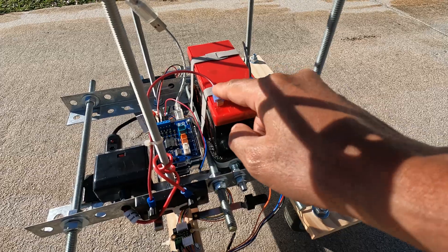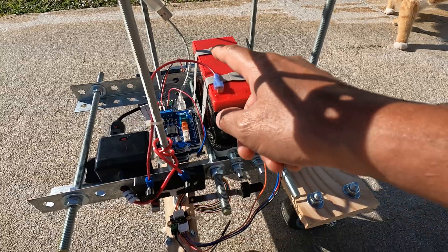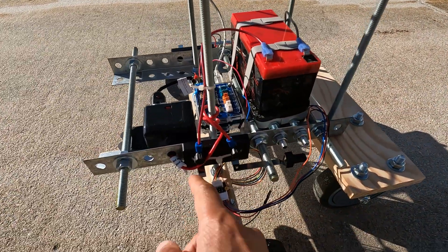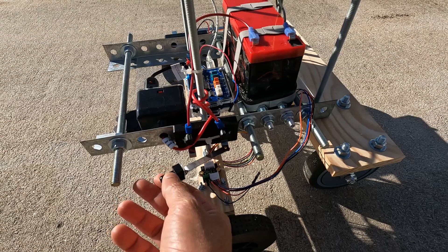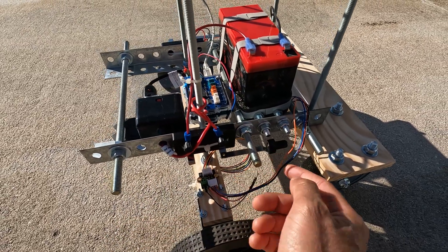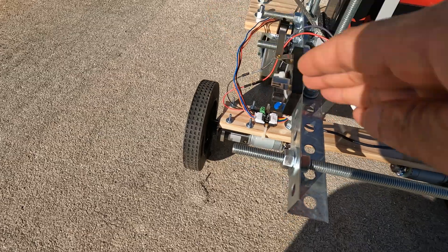I believe these are 16 gauge wires — I have one for negative and one for positive. I added some master switches that come from each pole of the battery, so this is the positive side and that's the negative side, and here's another switch.